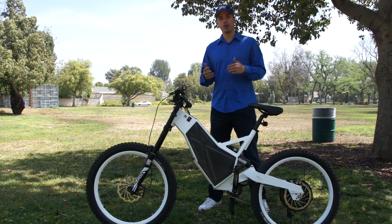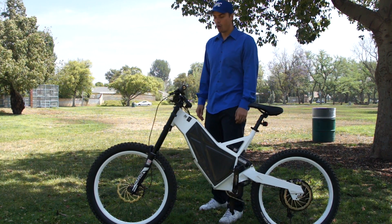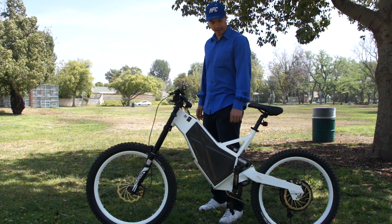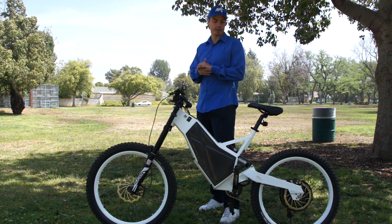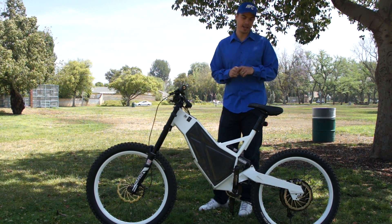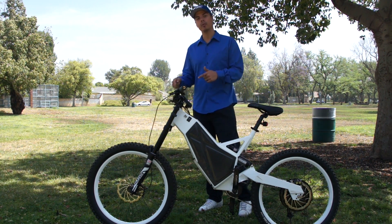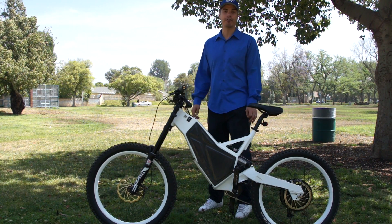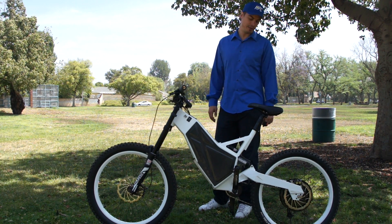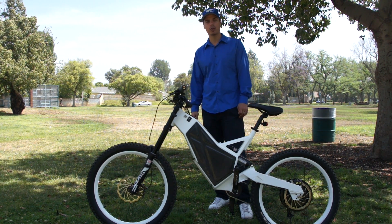The Revolution X is a whole other animal — it has higher grade componentry all around. It has a Cane Creek 110 headset, Truvativ Holzfeller handlebars and seatpost, and a SRAM XO rear derailleur. It has a Schlumpf drive, and a RockShox Boxer World Cup front fork which is nearly a $2,000 fork and one of the lightest, best-performing forks in the industry. It has a Vivid R2C air shock for the rear, saving about a pound and a half over the standard Revolution coil shock.